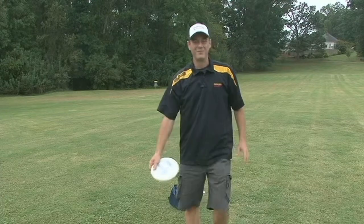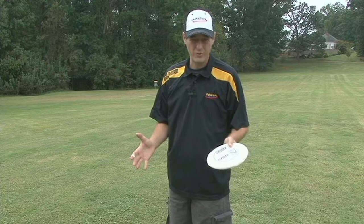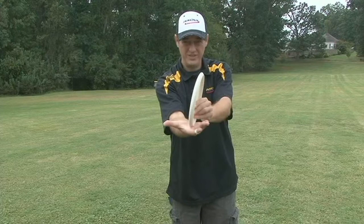The first thing we've got to worry about when we're throwing a disc is your grip. How do you go about getting a good grip? Everybody wants some money, right? Put your hand out like you want some money. Put the disc in the hand and grip it.